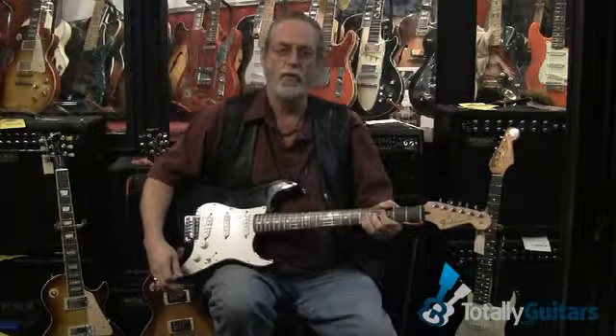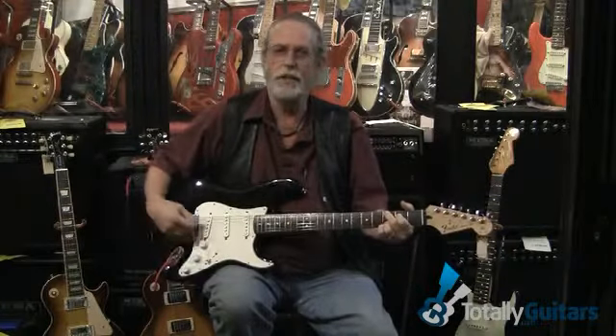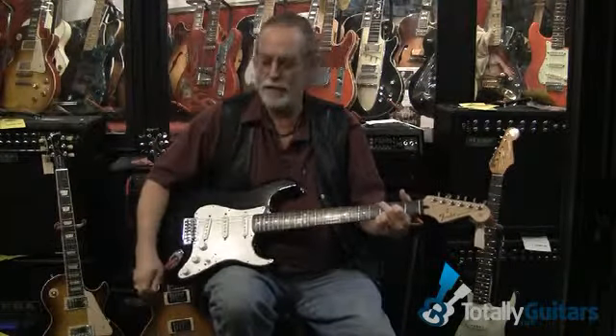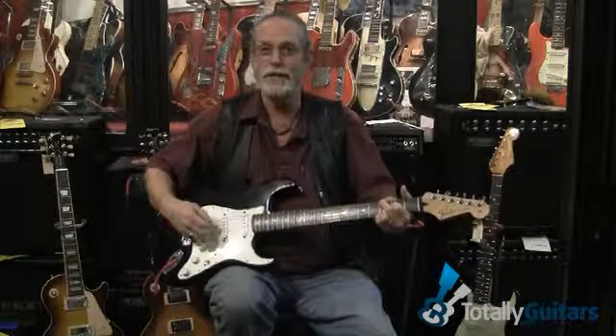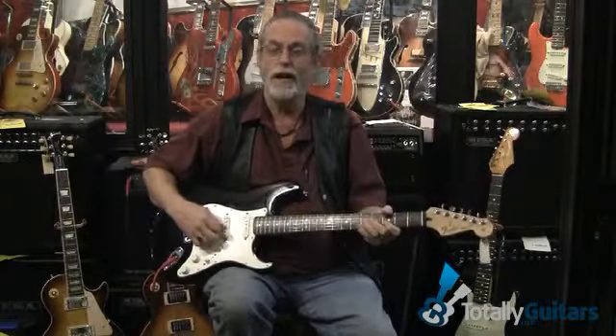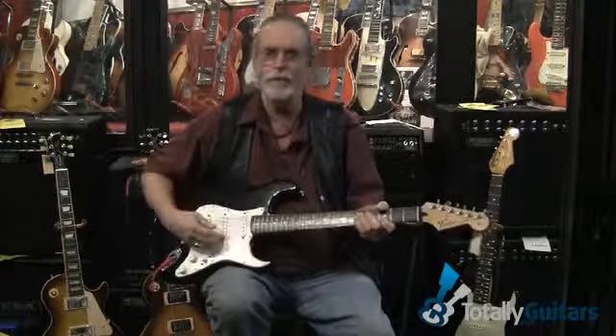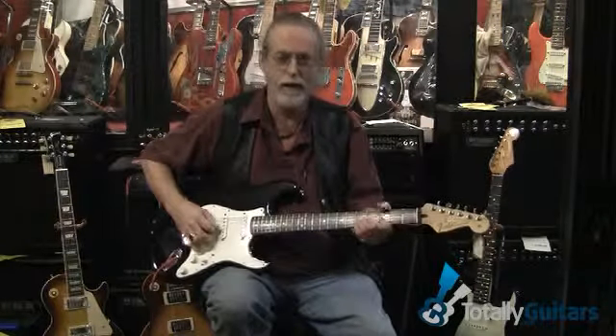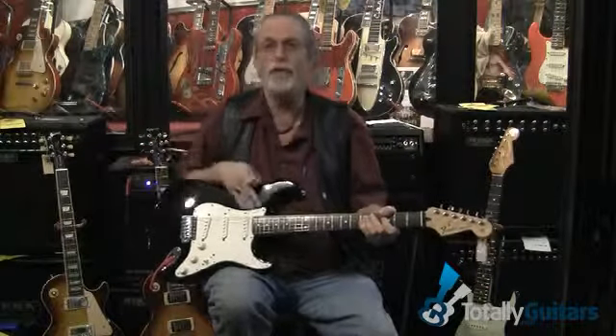What does the guitar sound like without the amplifier? As a retail person, I hear a lot of times people say, 'Well, I'll just get better pickups and it'll sound better.' If you're not happy with the guitar like this, you can spend thousands — and I know guys who have — swapping pickups out, looking for the elusive tone and sustain, which actually comes from the body.